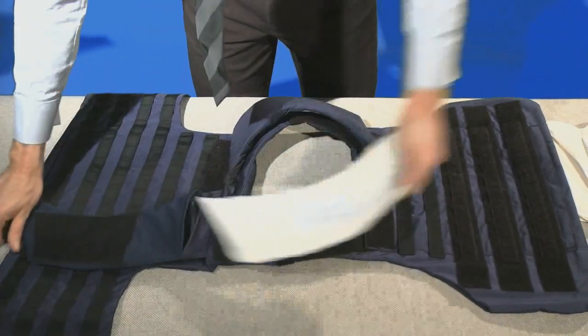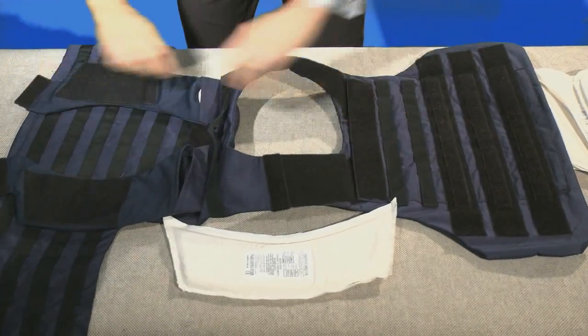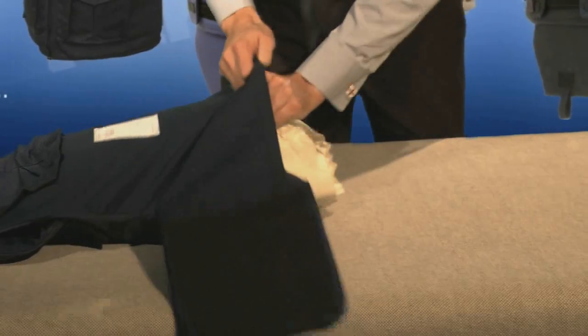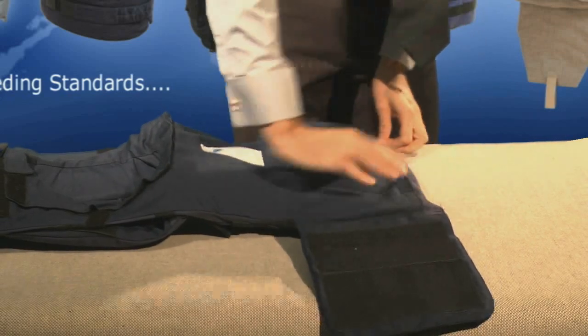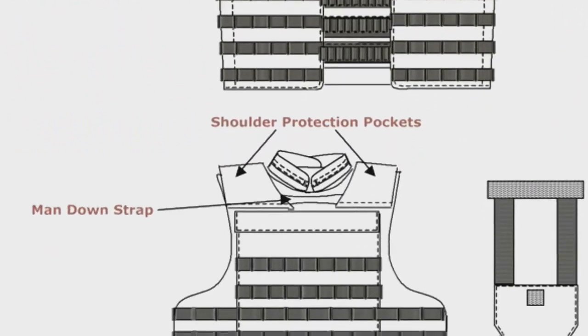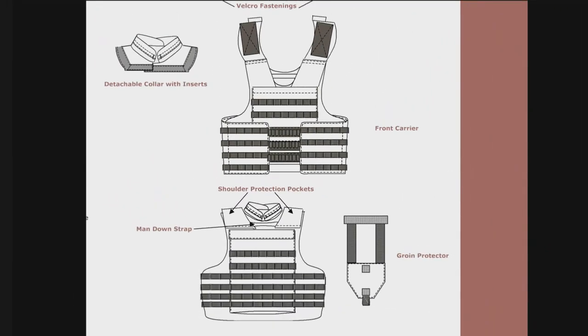Notice the shoulder pocket does not have Velcro fastenings as the closings overlap. To put it back in, you simply fold over the edges, open up the pocket, and place it in, closing the Velcro. This is repeated for all the panels in the cover: front, back, groin, neck, and shoulders.